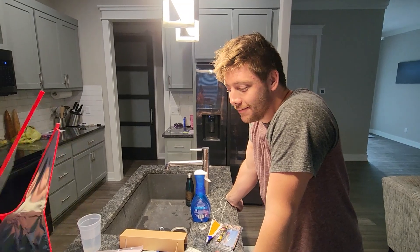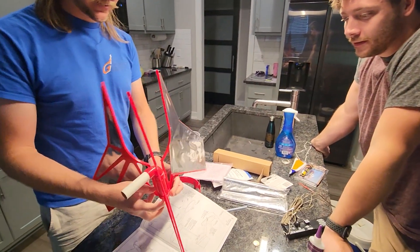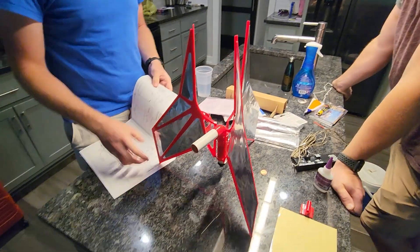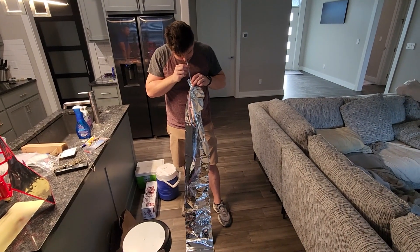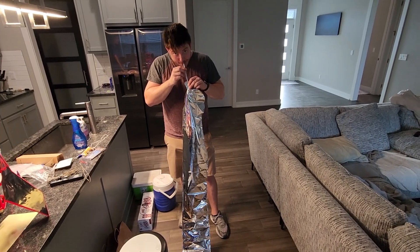Look at that — everyone's favorite part of building rockets: blowing them up.